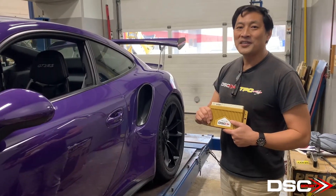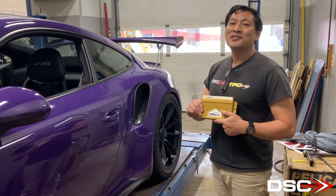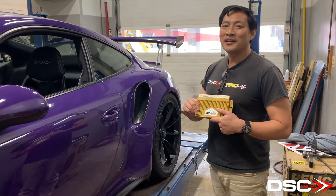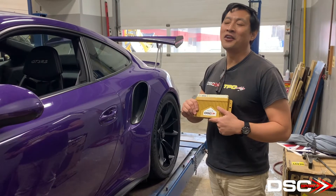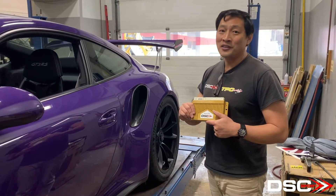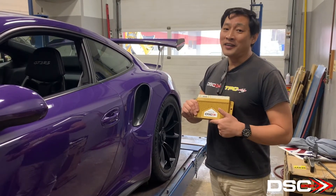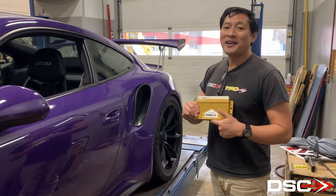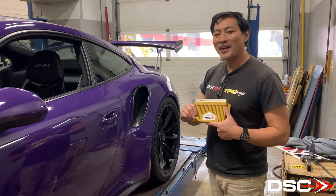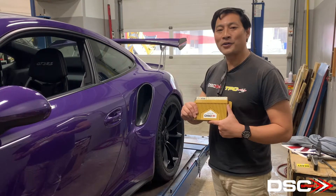We have installed our DSC V3 controller on this 991 RS. This car does have FAL. Occasionally with FAL cars, we do get a fault message on the dash, particularly on the lowering of the FAL. The reason for this is, once it is lowered, the FAL has its own computer. Its computer is reading the ride height sensor out of sync with the DSC controller. When these two values are out of sync, it's usually only by one or two millimeters — that's enough to trigger the light.